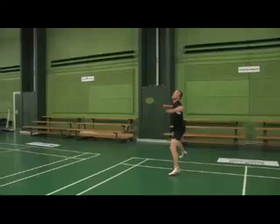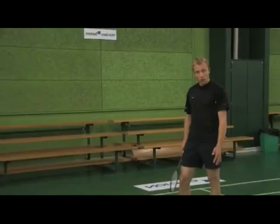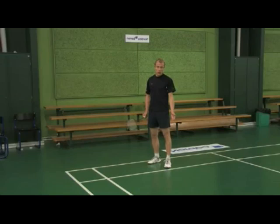The jump smash is the most powerful and dynamic shot in the game. The power you generate by jumping gives your smash more power and it also enables you to get a steeper angle on your shot. When you jump smash, you would likely find yourself a bit further forward in the court, as the further back you move, the less effective your smash will be and it will also leave you more exposed.